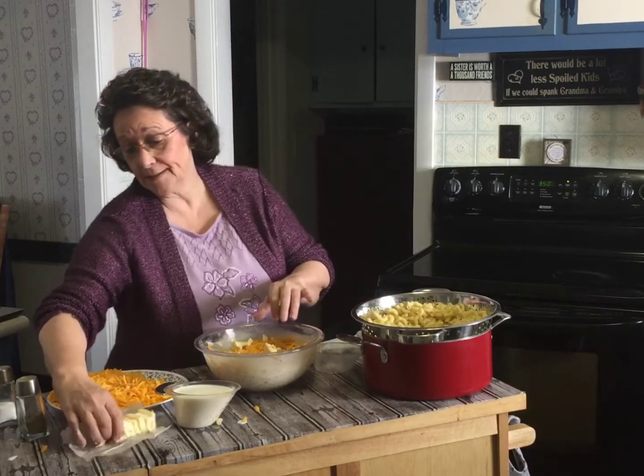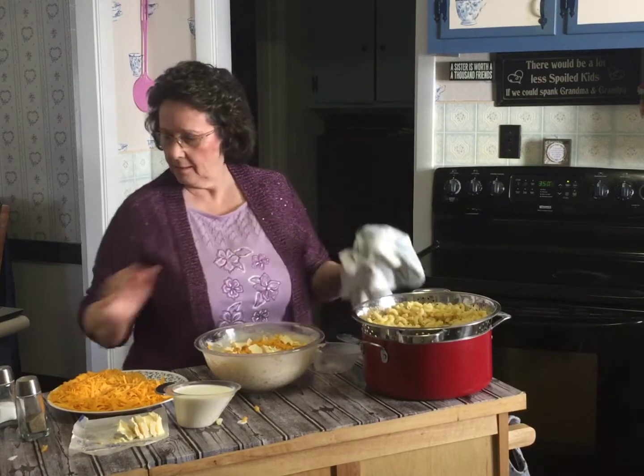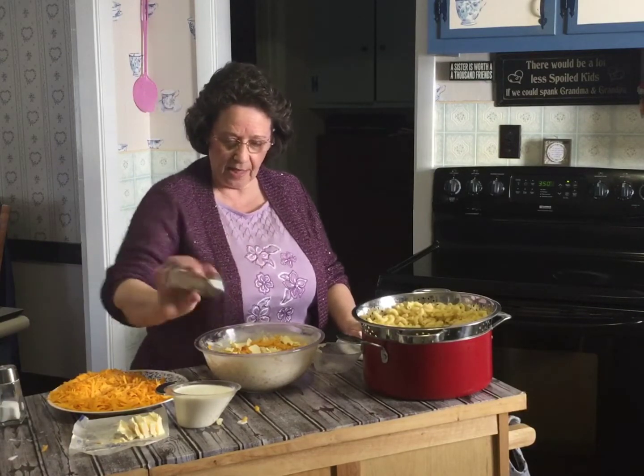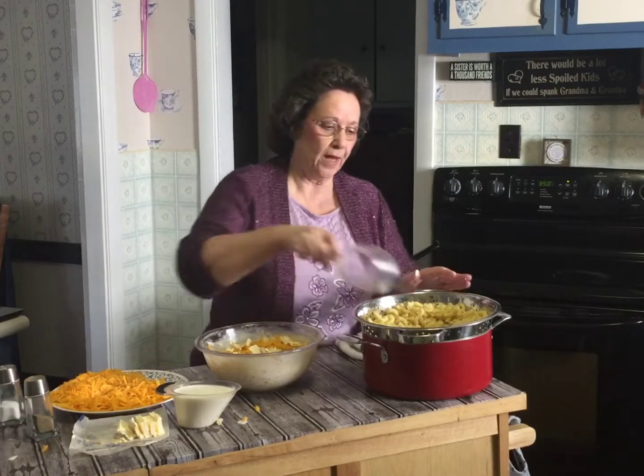Now I'm going to be honest with you — this is the best way, but I have a tendency just to throw it all in together and mix it all up, because you're going to mix it up anyway. And then top it. I'm showing you how she did it, and her way was best.